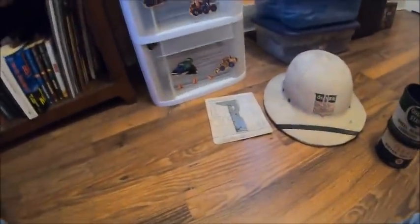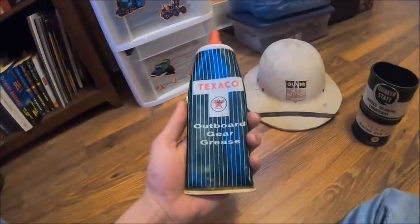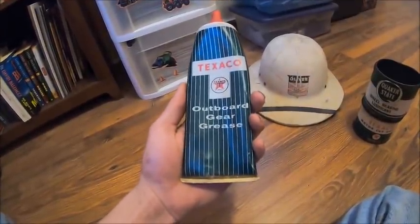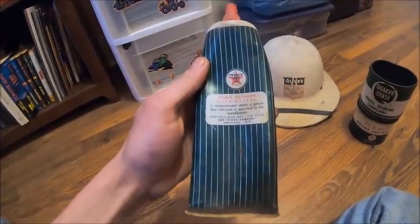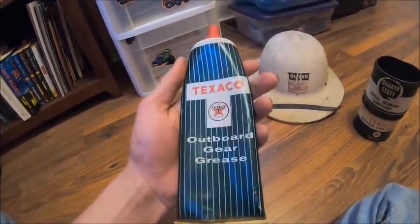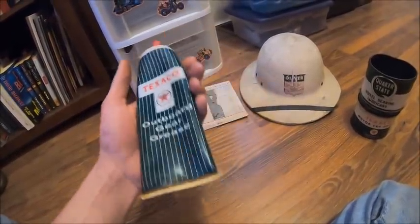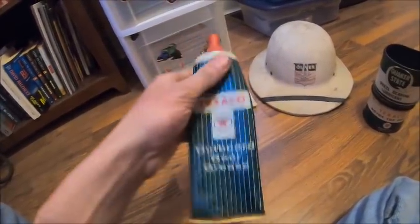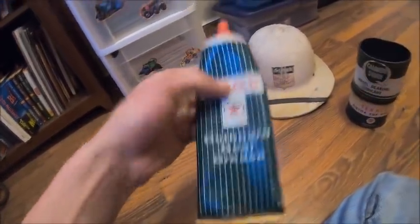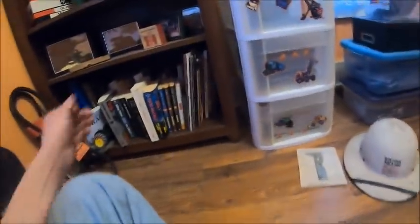Then this was another Texaco thing I found in the basement of my barn — outboard gear grease. I'm assuming that's something to do with a boat motor, maybe. One of you guys can let me know. But outboard gear grease just kind of screams boat motor.